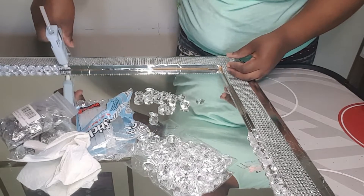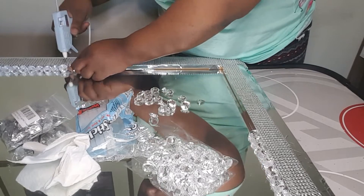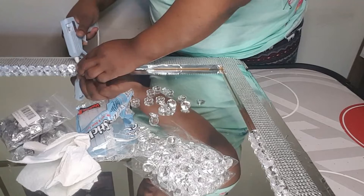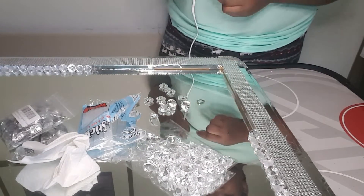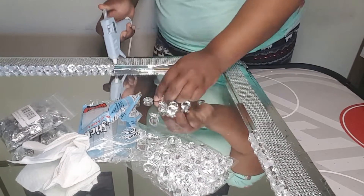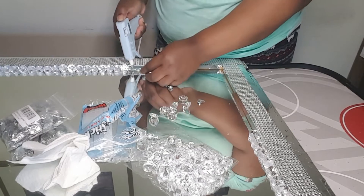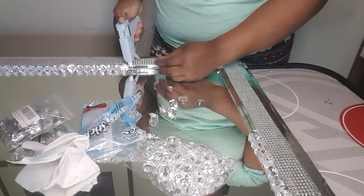At this point my hot glue gun broke, so I had to go get another one. I'm going to purchase a more durable hot glue gun because this one was only five dollars — I didn't expect anything better. I'm going to show you how I place the gems in the corners. These gems you can get from your local Dollar Tree.